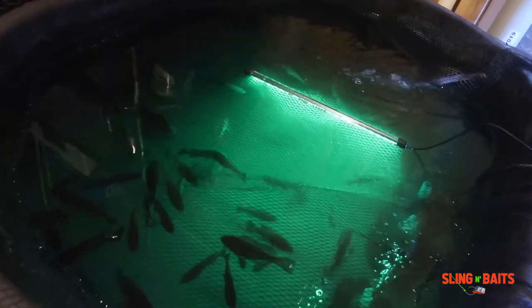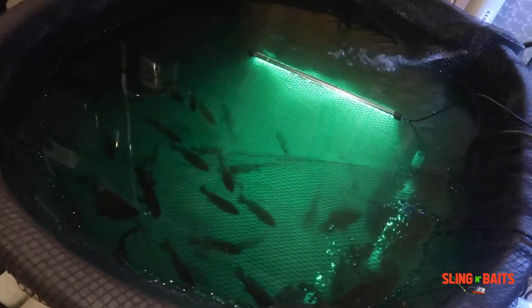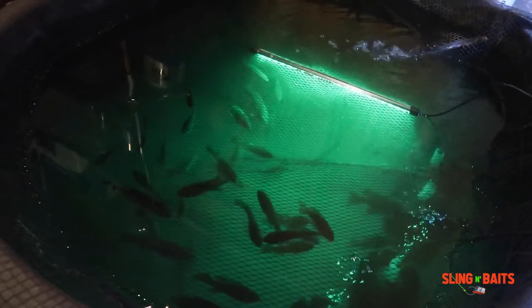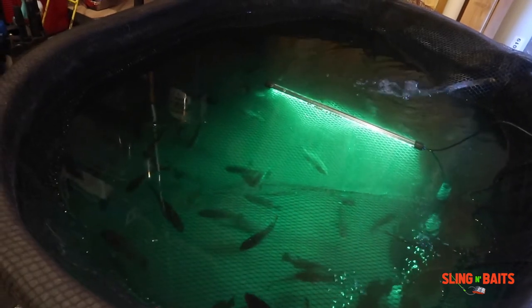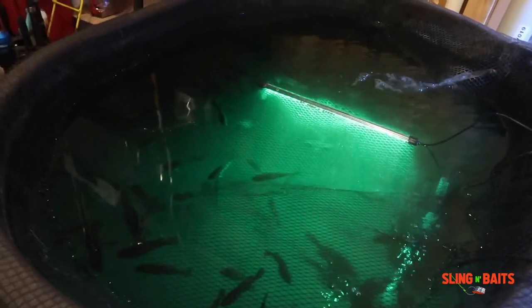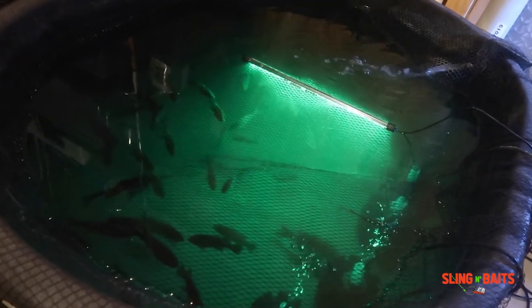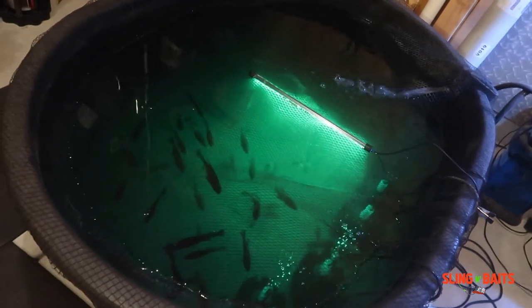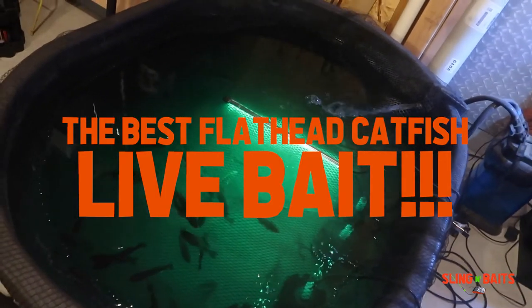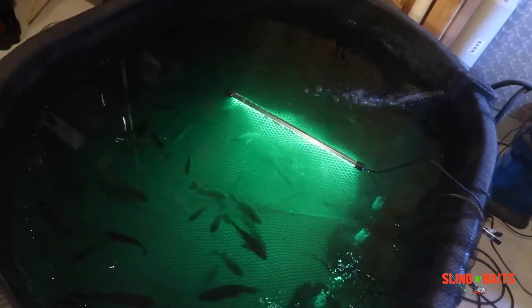If you want to learn how to be a good catfisherman, you need to learn how to use live bait. In my opinion, live bait is the best catfishing bait, especially for flathead catfishing. Flathead catfish love live bait — it's the most natural presentation. That's why I say live bait to catfish is like candy. Right now I got some bluegill, some green sunfish, and some bullhead catfish in there. Bullhead catfish — I'm convinced that's the best flathead bait out there.